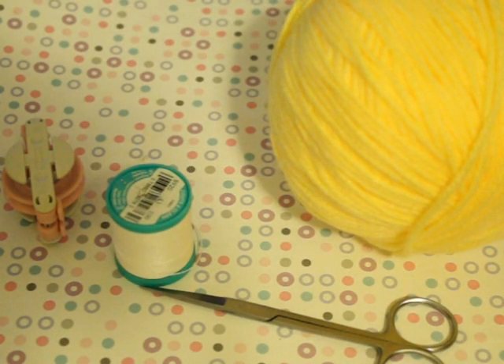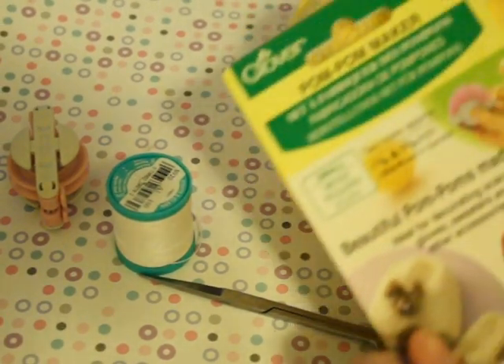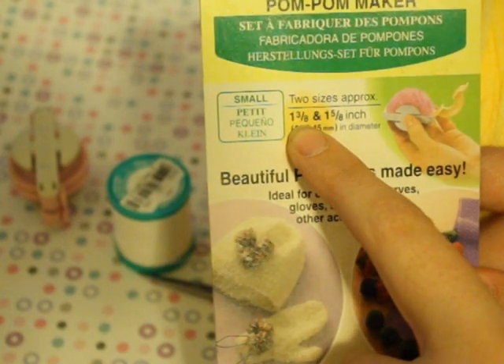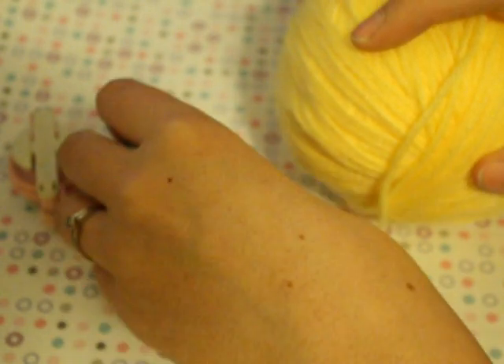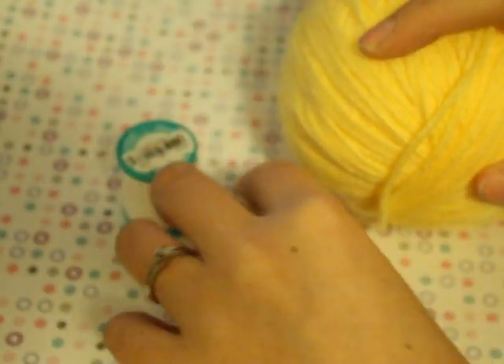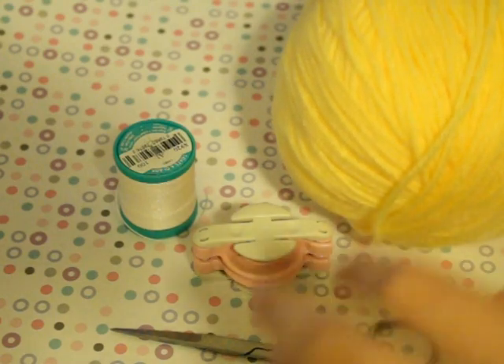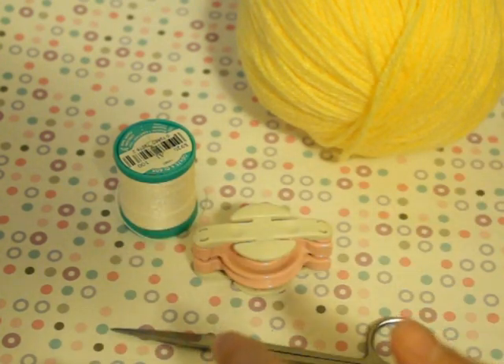Hey guys, I'm going to quickly do a tutorial on how to use these pom-pom makers by Clover. I'm going to be doing the 1 and 3/8th inch diameter pom-pom. Now, there are directions on the inside of this, but I was really confused by them. I found a tutorial on YouTube, but there weren't very many and the quality of the one I found kind of sucked. So I'm doing one so that people can see and get some help out of it.